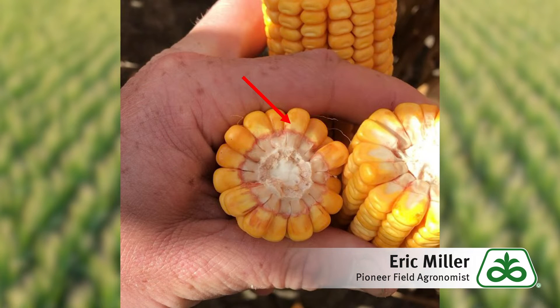Much of this is related to the stresses of the season and the plant shutting down prematurely. But not all the hybrids will act the same and you'll see differences from field to field this harvest. Timing of the stress plays a major role in what you might see.